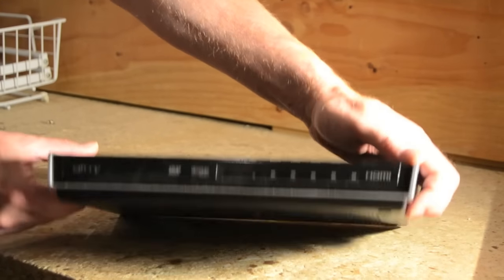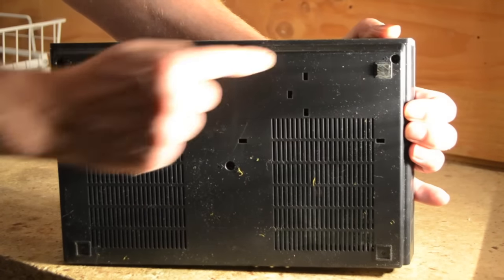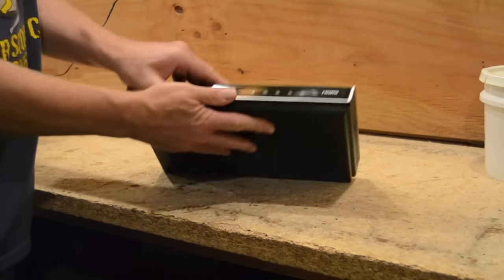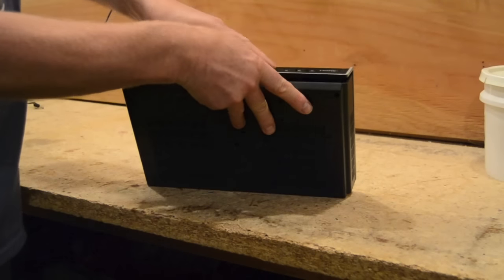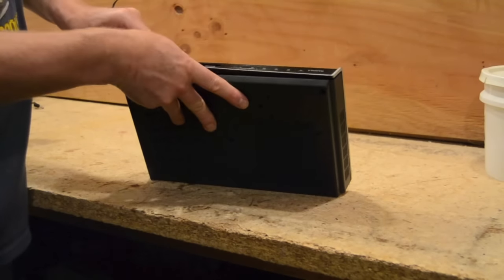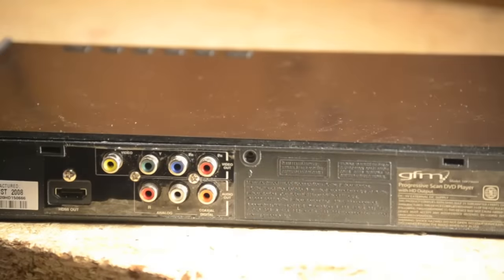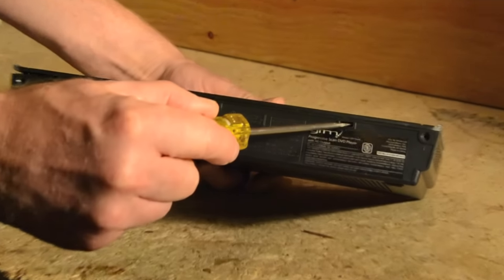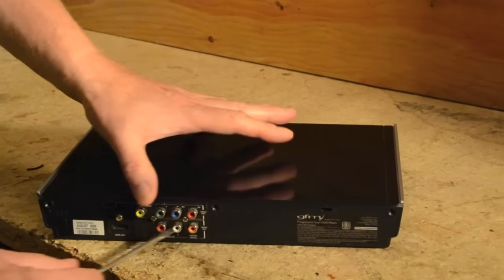Looks like there are more screws to loosen underneath. Sometimes the case can be difficult to remove because locking plastic tabs are holding it firmly together. Two of the tabs fit into these two slots on the back. Release the locking plastic tabs with a flat blade screwdriver, then remove the cover.